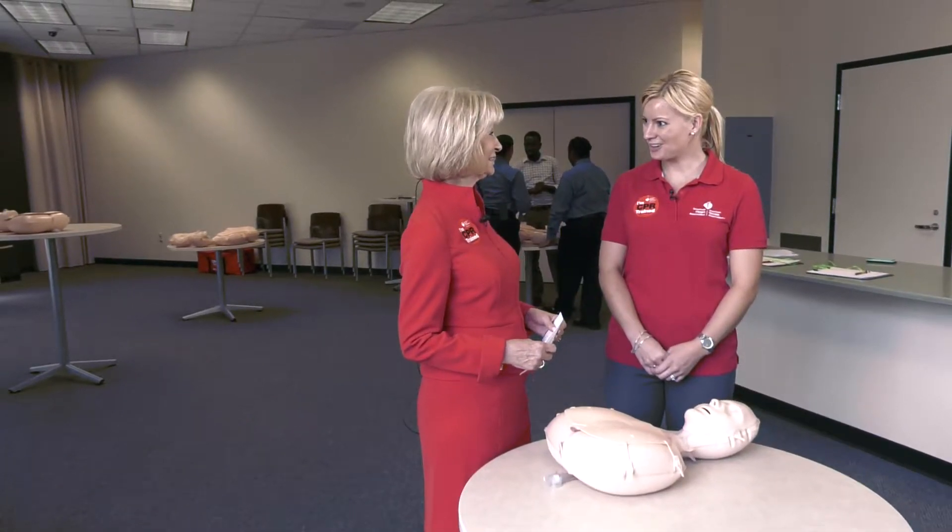Welcome, Amanda. Thank you for having me here, glad to be here. So Amanda, what's the first thing I should do?